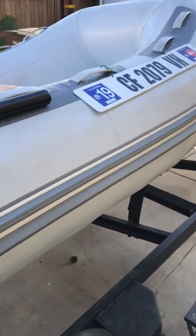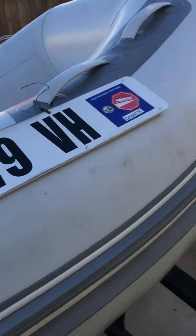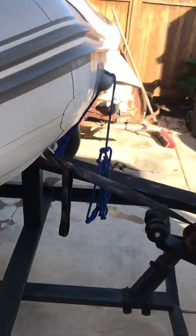There are no tears, no leaks, nothing. It is pretty much a new boat — it's in new condition.